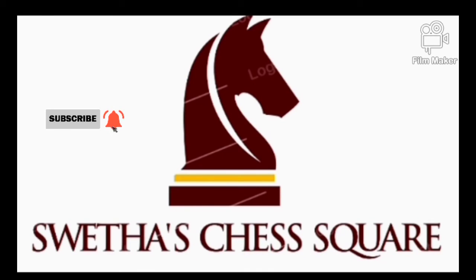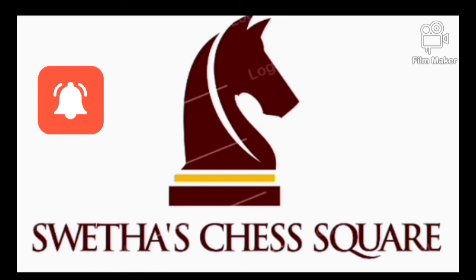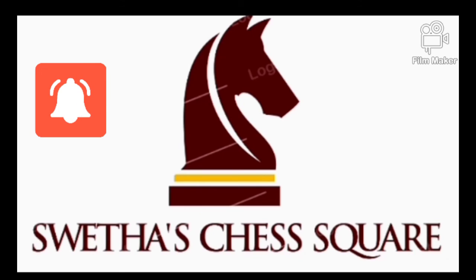Hey guys, what's up? Hope you are doing awesome. This is your Shweta. Welcome to my channel Shweta's Test Squire. Today in our video, we gonna see how to checkmate with the king and the queen.